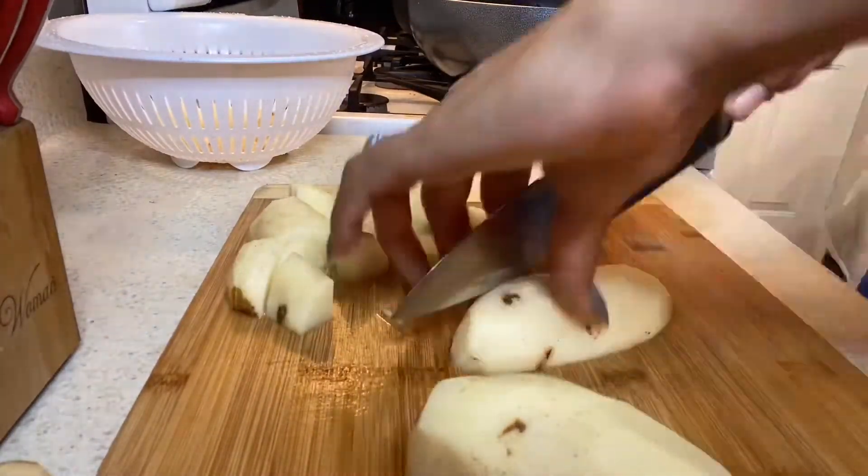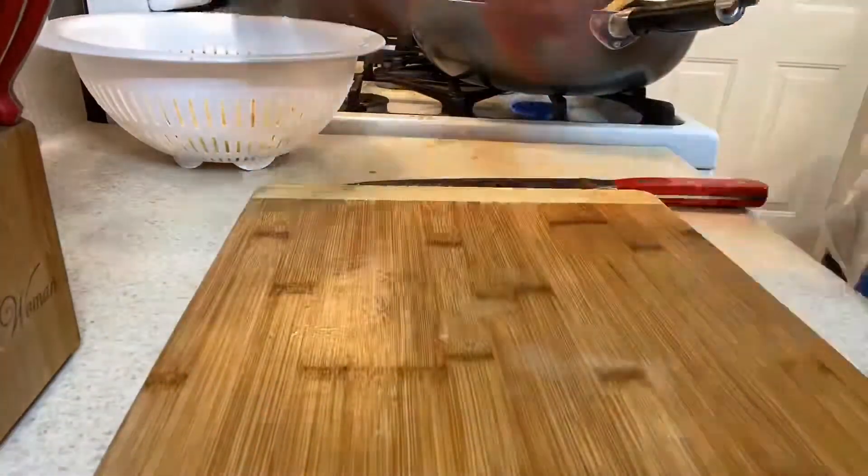While that's cooking, I've already peeled my potatoes and I'm just cutting them up into small pieces, and then I'm going to rinse them off.